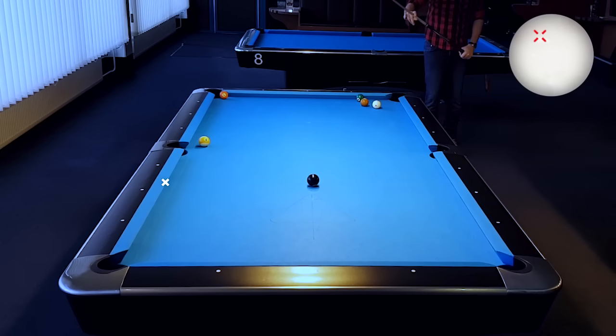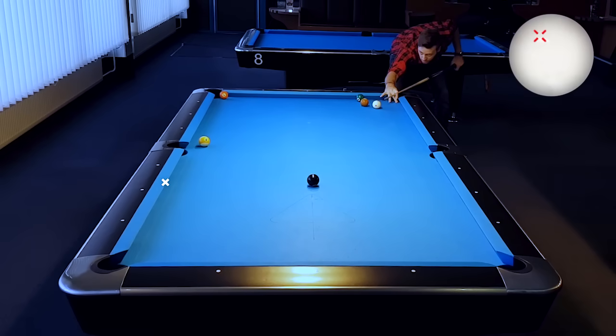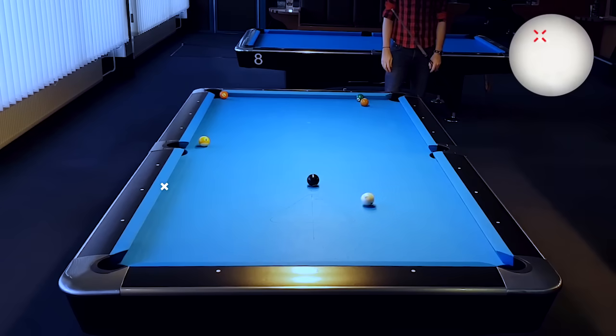Here I determined that this table plays a little short, and that's why I'm adjusting by aiming just one inch next to the diamond. And as you see, the cue ball is now heading exactly towards the corner pocket.